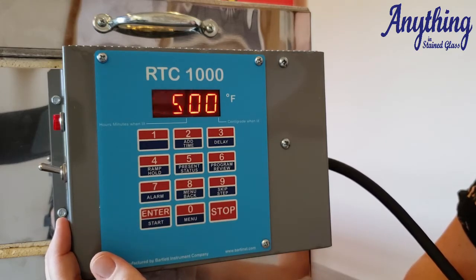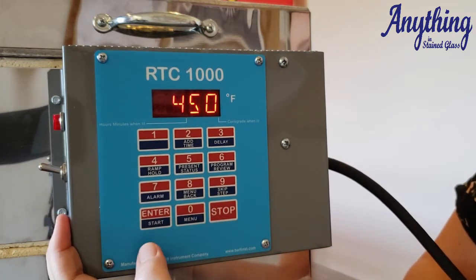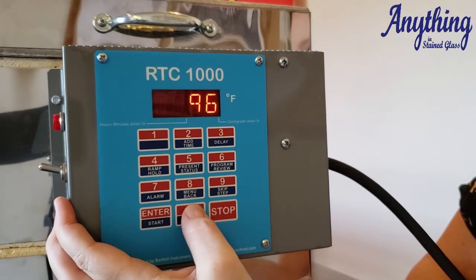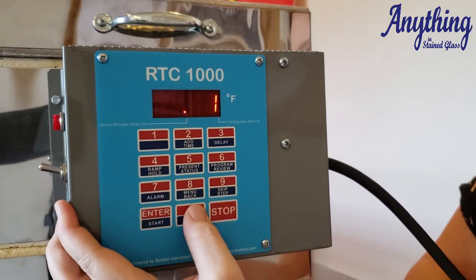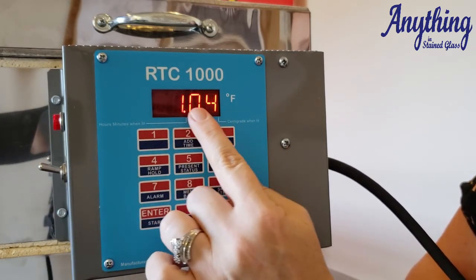Now let's say that we need to go down to anneal but we want to control it a little bit, so let's go at 450 degrees an hour. And let's say that we're doing COE 96, so let's choose 960 degrees for our target anneal temperature, and we're going to hold it for one hour and four minutes, so your screen reads 1.04.